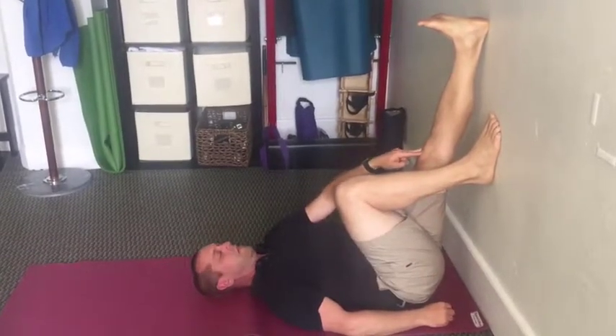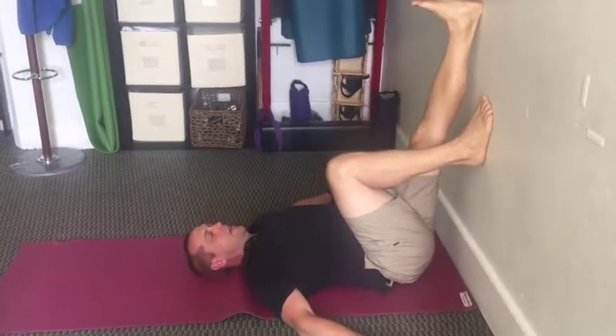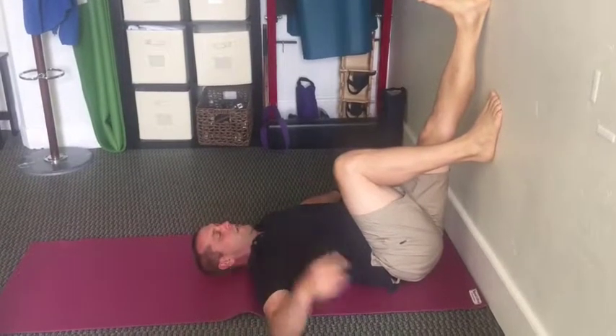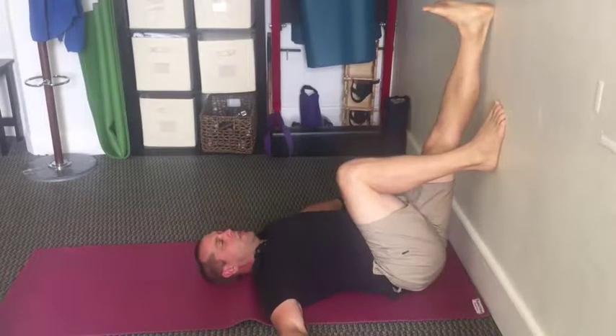Now take your right hip and rotate it horizontally towards your right ear. As you bring it toward your right ear, hold it in that position.